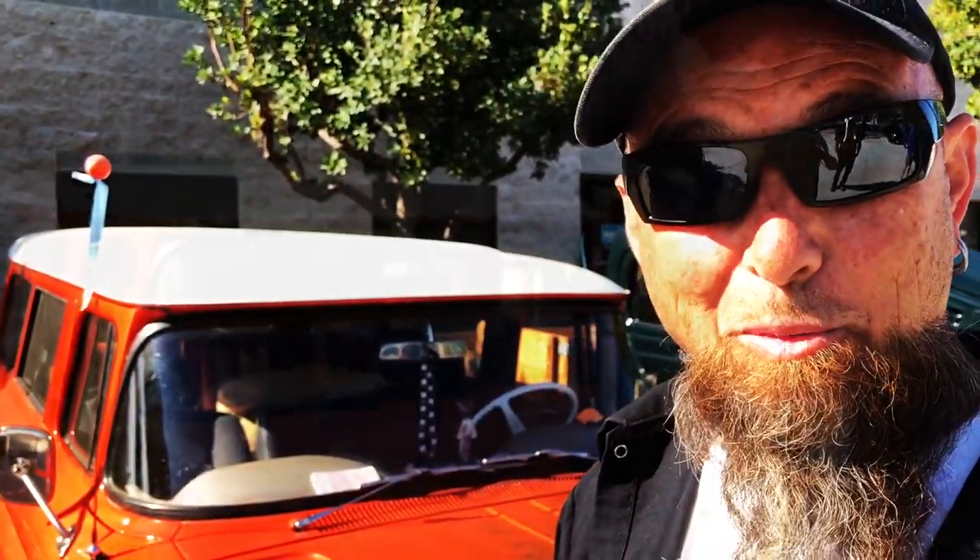That's the coolest part about this — pretty much got original paint with a little bit of clear on it. Fun to drive; I drive it from SoCal to NorCal maybe once a month over the past year. Real reliable vehicle and it's just a blast.